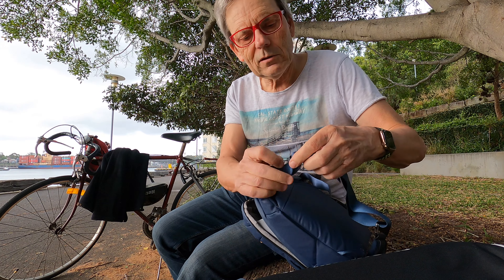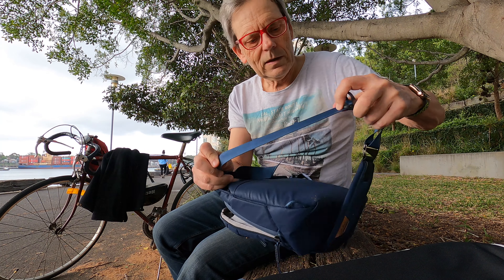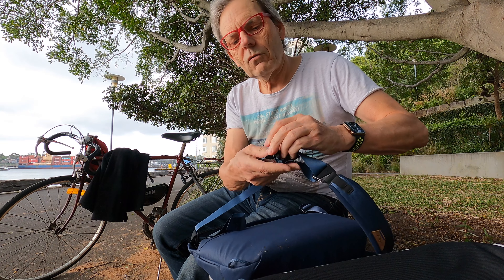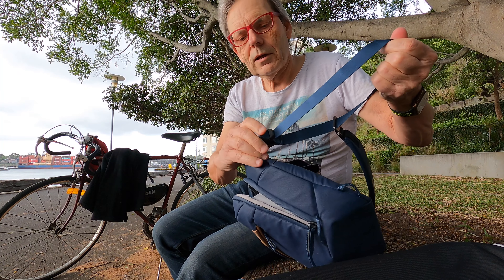You've also got these fancy straps that lock. So you can unlock like that, adjust like that, and then lock again — or vice versa: unlock, pull it through, and then lock it again.